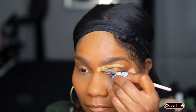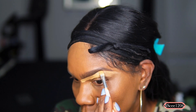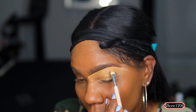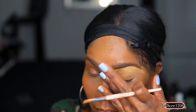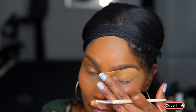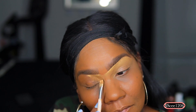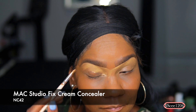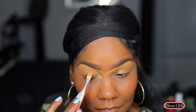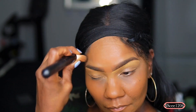Now I'm going in with the MAC Studio Fix Cream Concealer in NC42. I like to use this as my eyebrow area and eyelid base because I've been doing it for years and haven't found any concealer that gives me full coverage on my eyelid. Sometimes your eyelids can be a different color than the rest of your skin, so this does a great job as a base — my eyeshadow stays all day once it's set. This is an old-school product, and when something works, you don't change it.